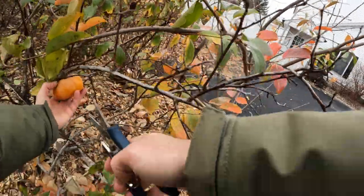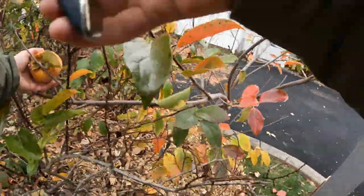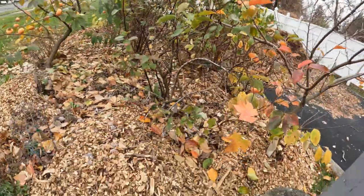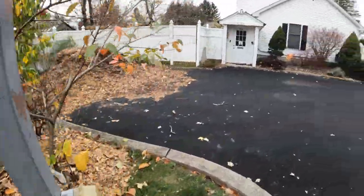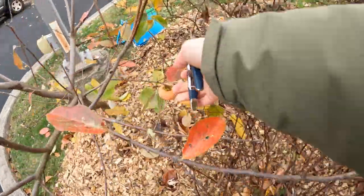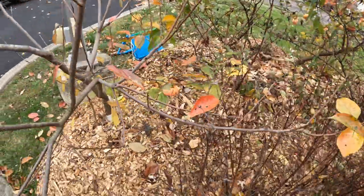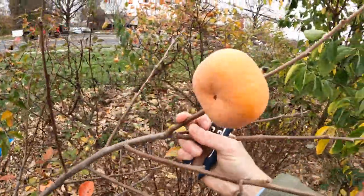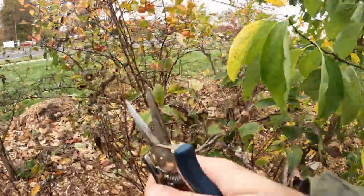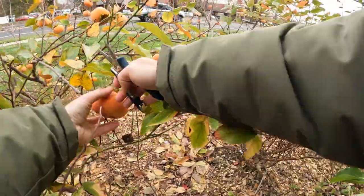If you can let them really hang on the tree a bit longer, they're going to develop better flavor and you'll be better off for it. But if you're picking them all off prematurely, you're not going to be as happy. What you really want to see is this darker orange color, which almost turns a bit red. So that's really what we're looking for. If it's still got a lighter orange, you're not necessarily getting the fruit quality that you can. This is a good example right here.